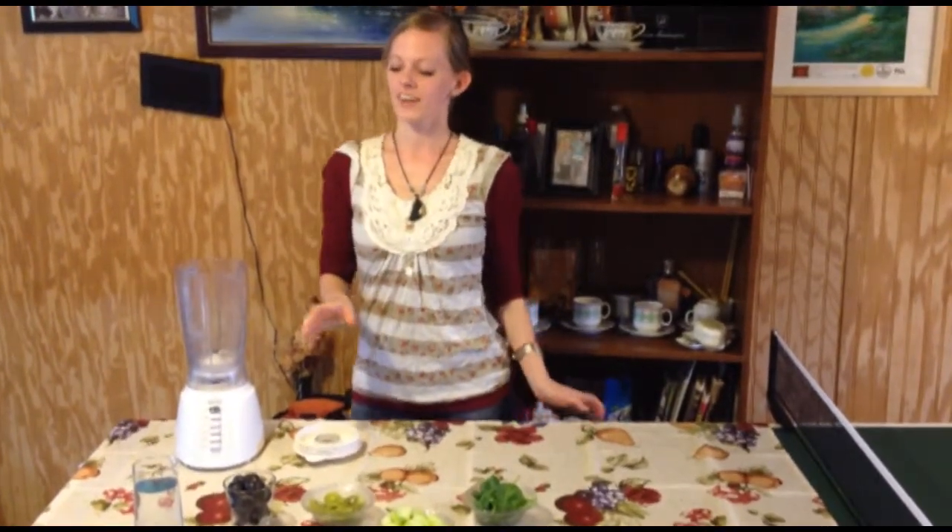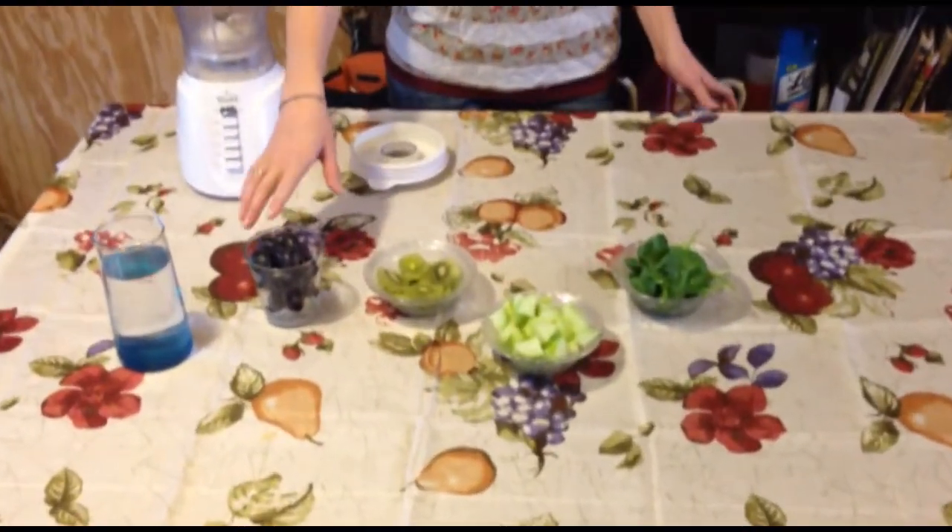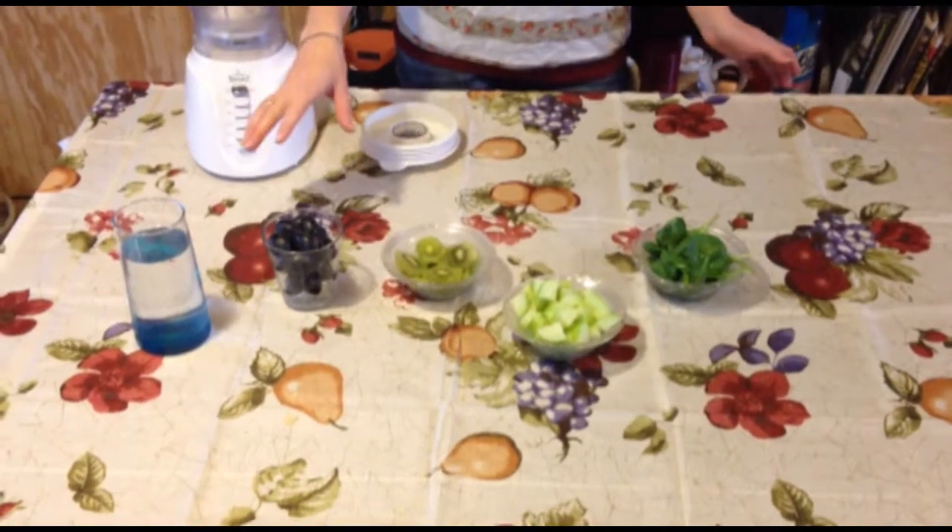What you're going to need for it is one to two cups of water. You're going to need one cup of grapes, which has got your antioxidants in it, it's got potassium, it's got fiber.